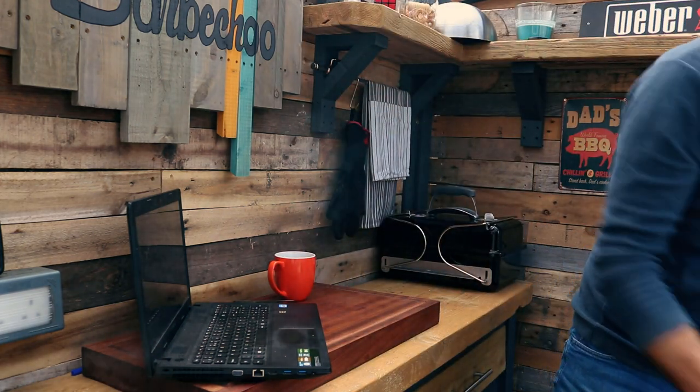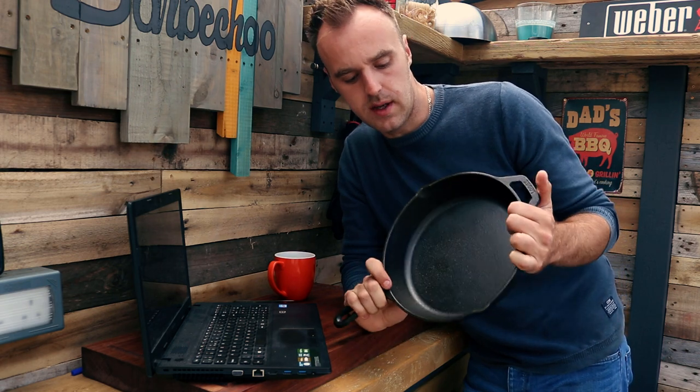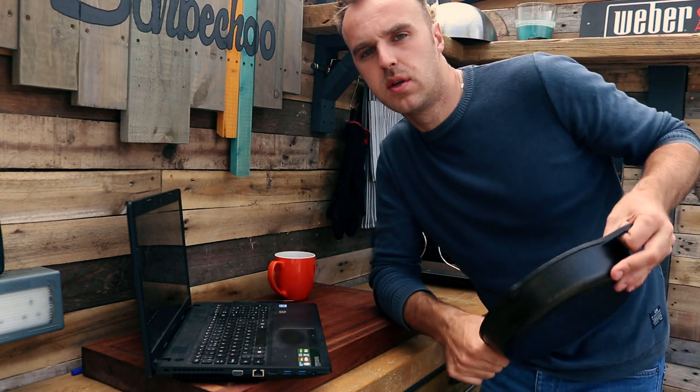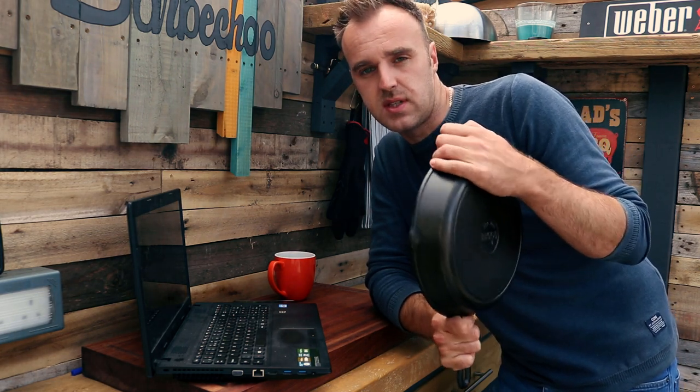While we're waiting for two hours I've got a little project I want to do. In the last video I got these large 10.5-inch skillets. I want a couple of them hung out in the shack so they're to hand every time without having to run into the house. I think I'll put them on the back wall here, which means moving one of my signs. So we'll go ahead and mount them up while we're waiting for the beef cheeks to hit temperature.